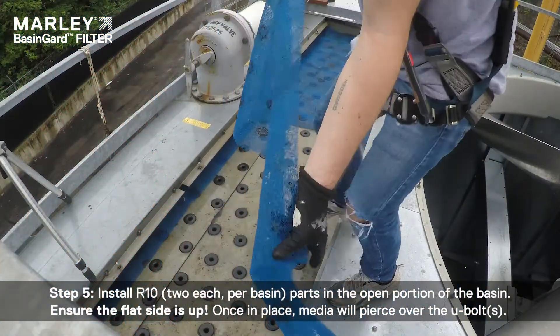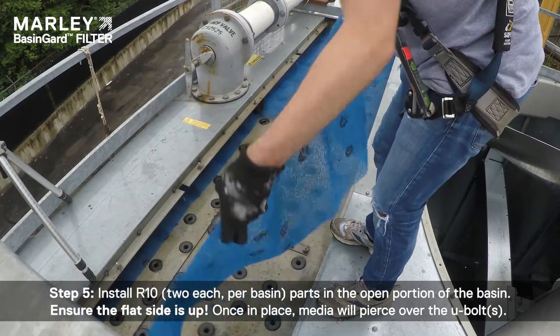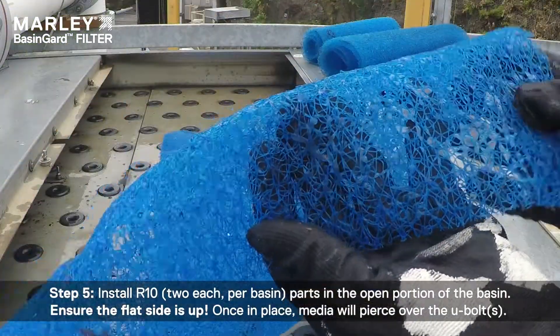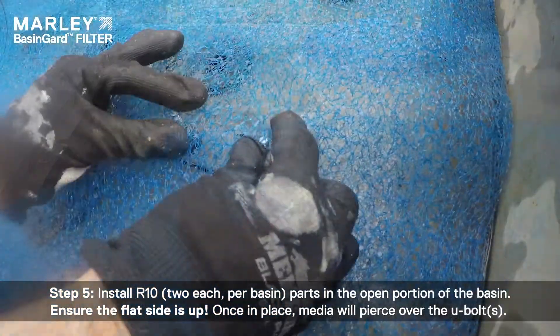Step 5: Install R10 parts in the open portion of the basin. Ensure the flat side is up. Once in place, the media will pierce over the U-bolts.